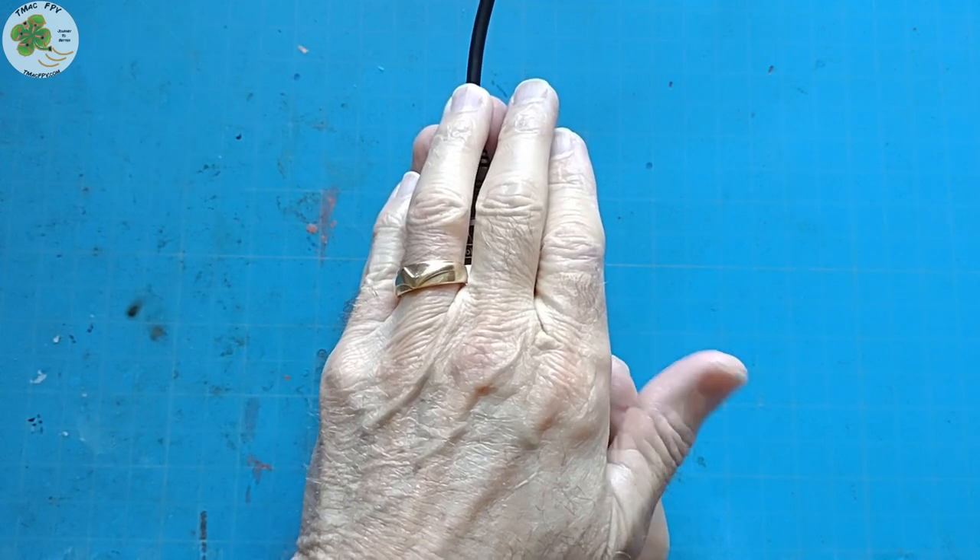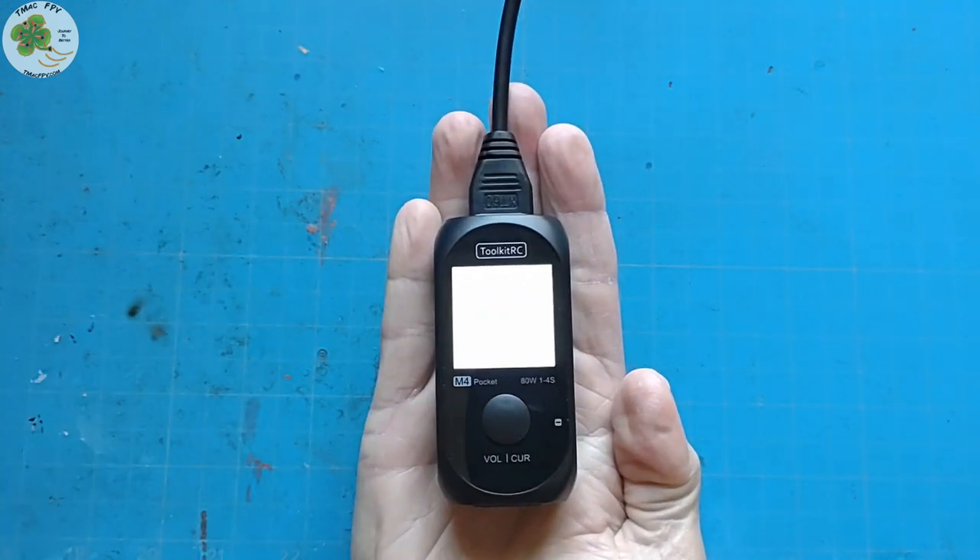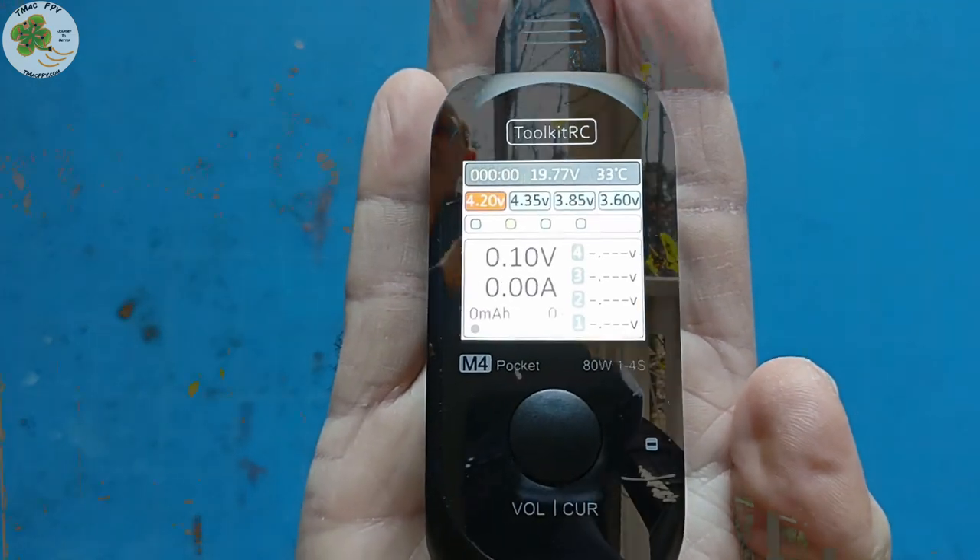I've got a little something to show you. It's the M4 Pocket Charger from Toolkit-RC. Today I'll go over what this small, handy, inexpensive yet capable Toolkit-RC M4 Pocket Charger can do.